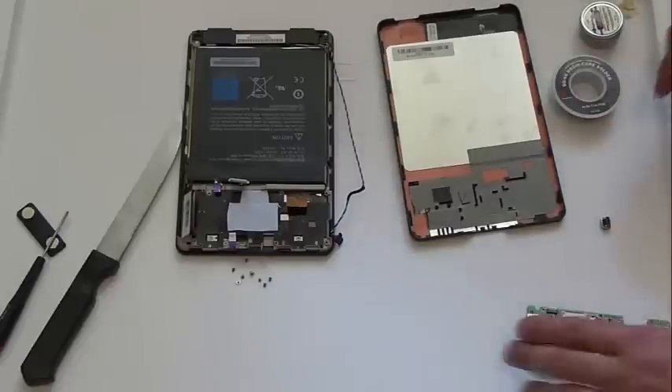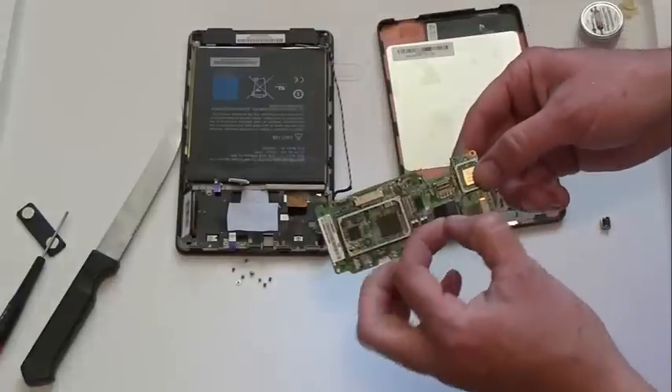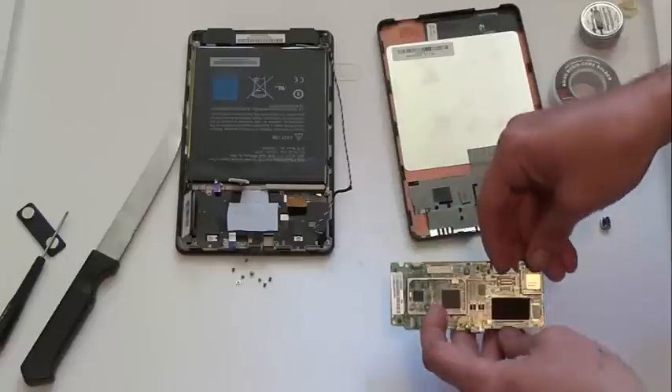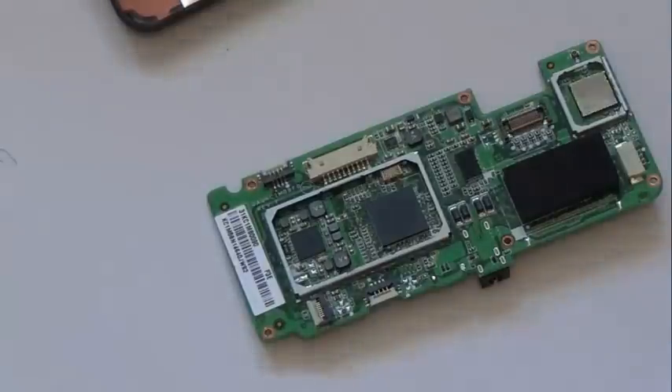We're back. What I've done here is actually removed the PCB. You can disconnect the colorful wire by lifting this foam piece — there was one more connector. Simply remove it and now the board is free. I'm going to try and zoom in on the board a bit.